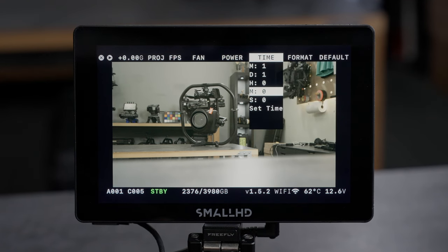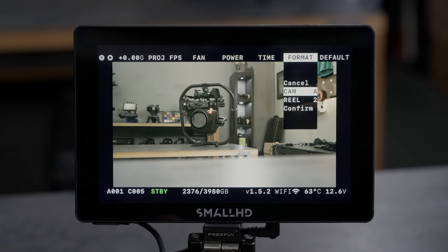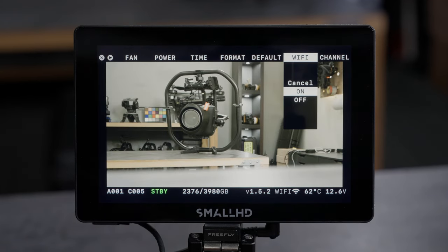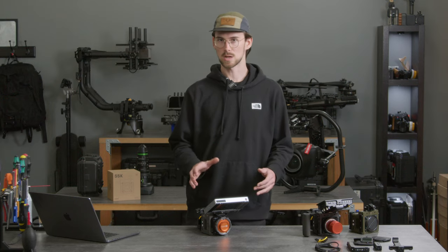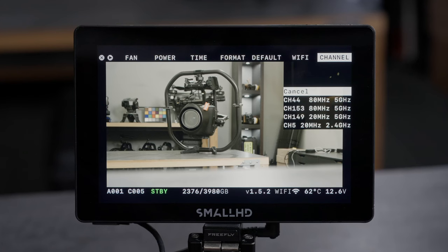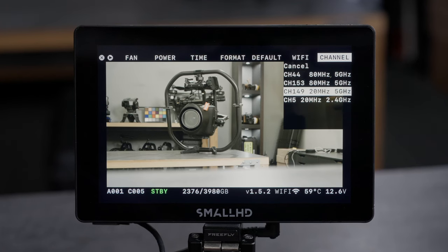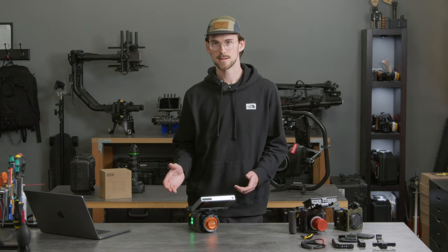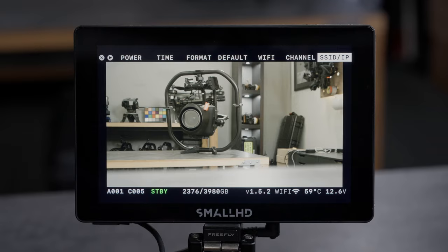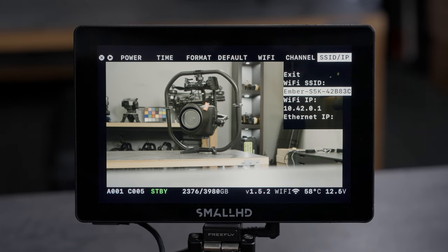Moving across the top there are time settings so you can adjust your date and time. Then there's the option for format — you can set your cam letter and your reel number. You have default settings, and you can turn your Wi-Fi on or off on Ember. Normally when you boot up Ember it can take about 20 seconds for the Wi-Fi network to come up — there's a little indicator down at the bottom of the screen. There are four channels available: three at 5 GHz and a 2.4 GHz network. The 5 GHz channels are better when you're closer to the camera for low latency, but if you're further away the 2.4 GHz network can do a better job. Moving over you see the SSID and IP — this will be the network name of your Ember.